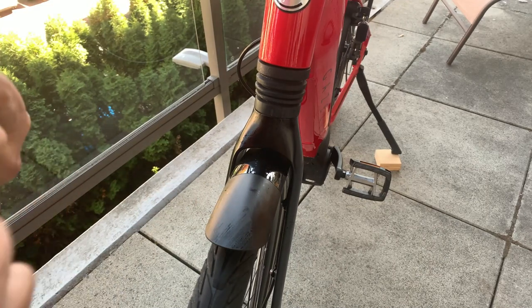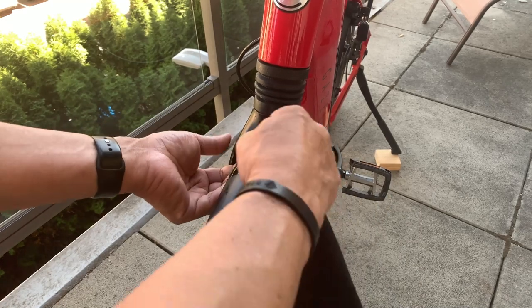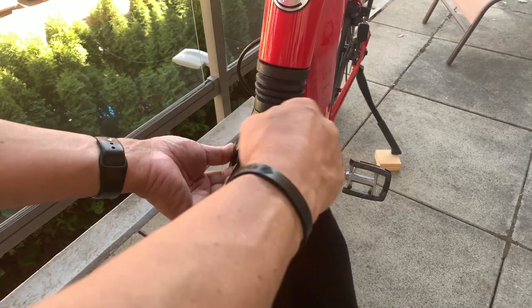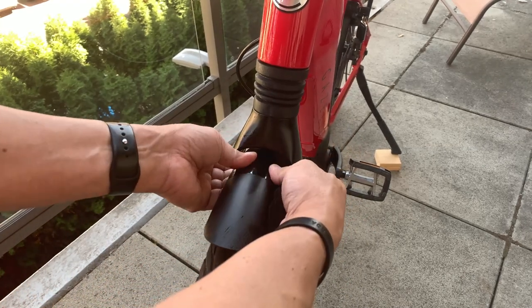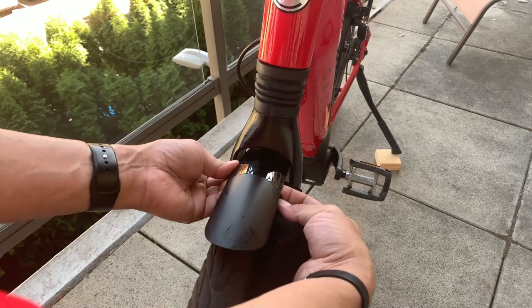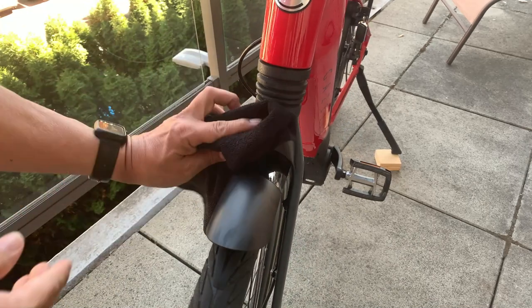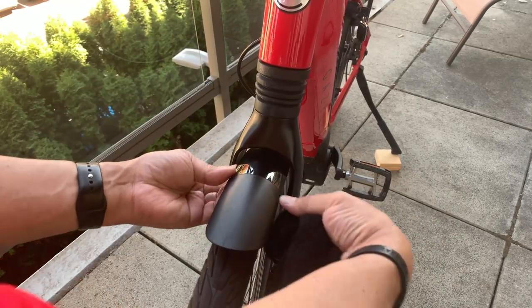To apply the film, clean your surface, then lightly spray both the fender and the film with soapy water. That allows you to put it on and move it around to make sure it's exactly where you want it. You can then wipe it with a cloth to remove the excess moisture.